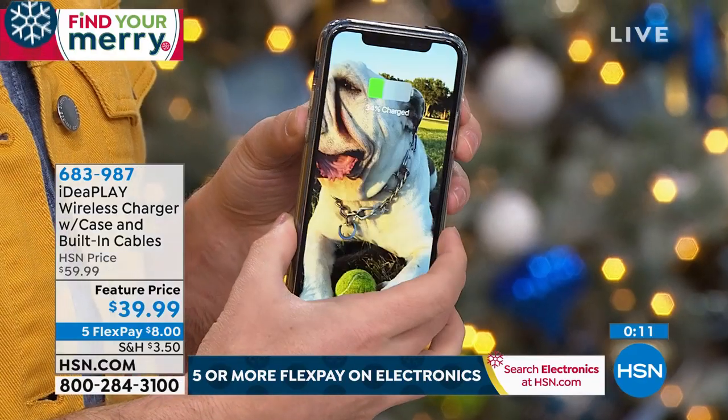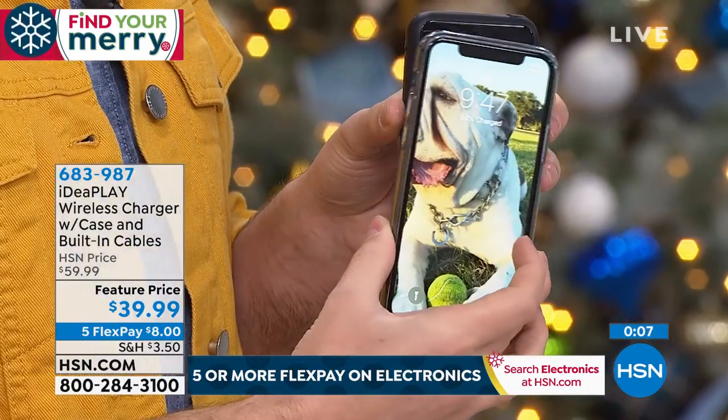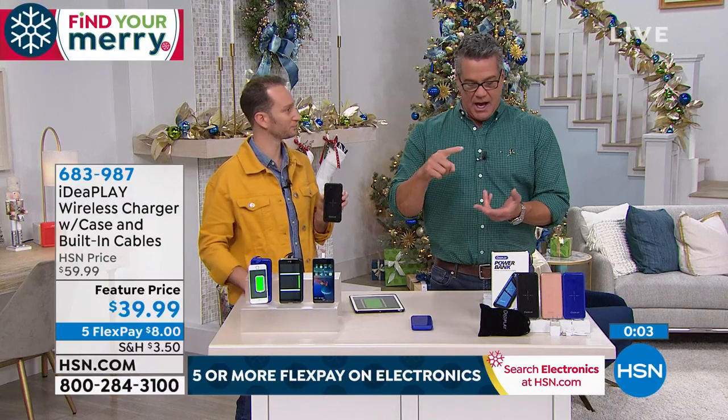Blue is down to about 200; black still has about 600–700 available. This is the last airing — we can't get any more in for the holiday season. It's $39 on flex pay at $8, and goes up to $59 when it sells out. Think about all the devices: cameras, GPS units, phones, tablets — anything with a charging port. You'll be the hero when someone's phone dies. Just plug them in and let it charge.